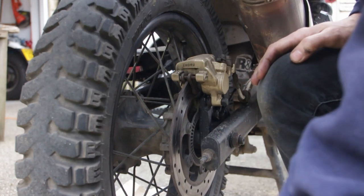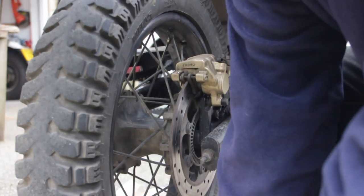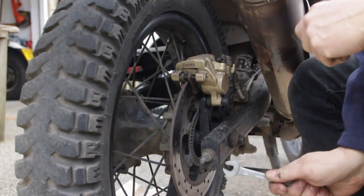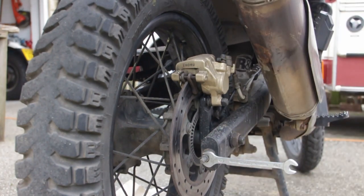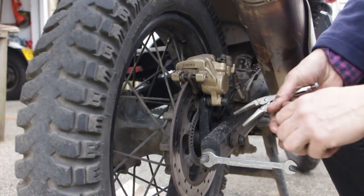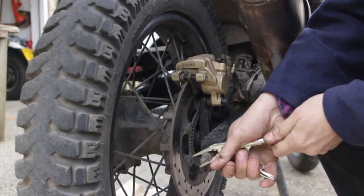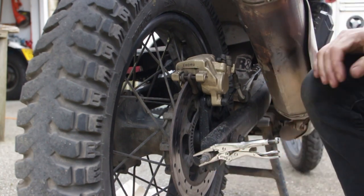I'm going to get the wheel off first. The first job is to loosen the chain a bit so the wheel comes off more easily. You need a 12mm spanner and a way of holding the other nut, for which I'll use my mole grips. I'm going to clamp it quite far down the mole grip, not near the tip where it might bend.